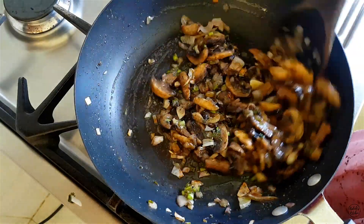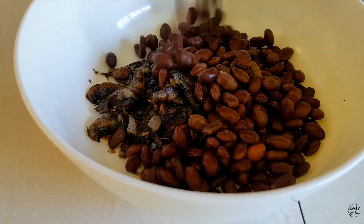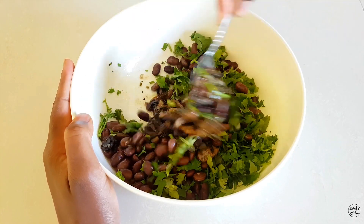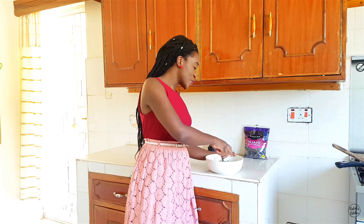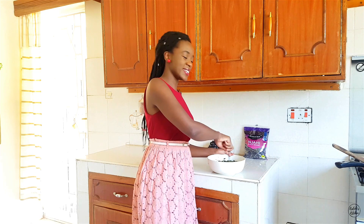Once your mushrooms are perfectly sautéed and brown, place them into your bowl, then add your pre-boiled Amana njahe — also known as black beans. Finally, add some roughly chopped fresh dania. My favorite veg burgers are those that have beans and mushrooms; those two ingredients paired together always bring out the best in each other.